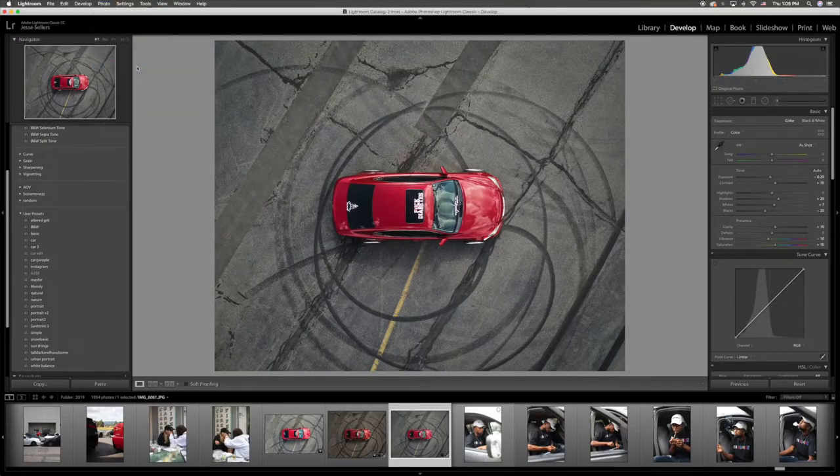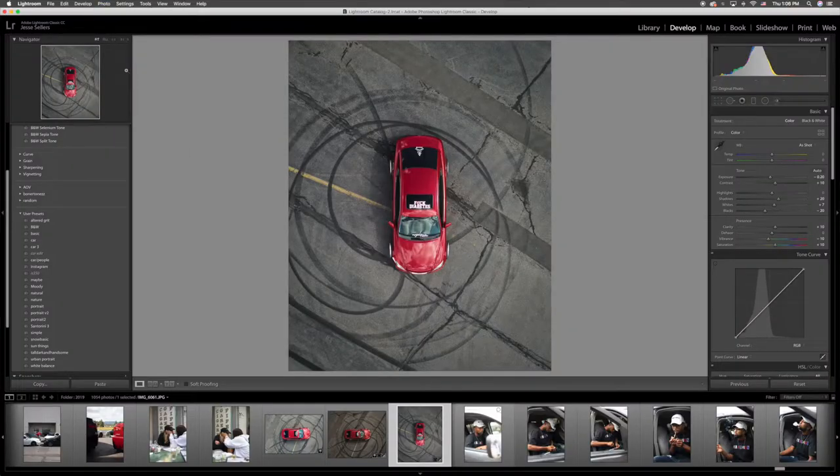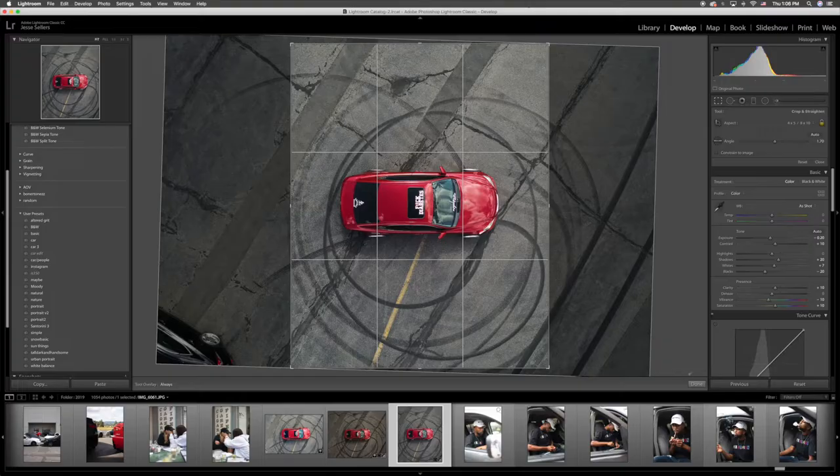Photo rotate — learn something new every day. So I'm going to rotate this photo. Rotate left. I think I'm going to do it the other way actually. I don't know if I like that either — I might just crop it sideways. The other two rotated looked weird, I don't like that. So now we've got to rotate it the right way and crop the right way.